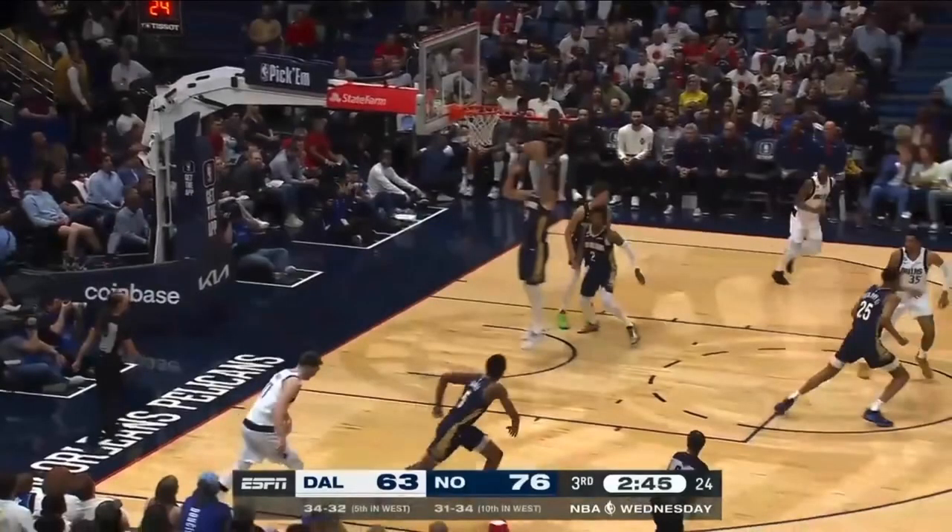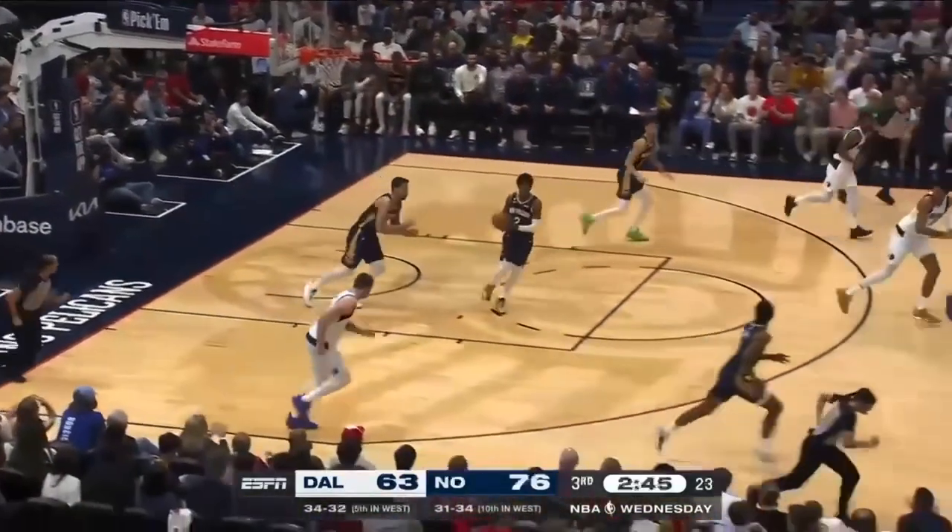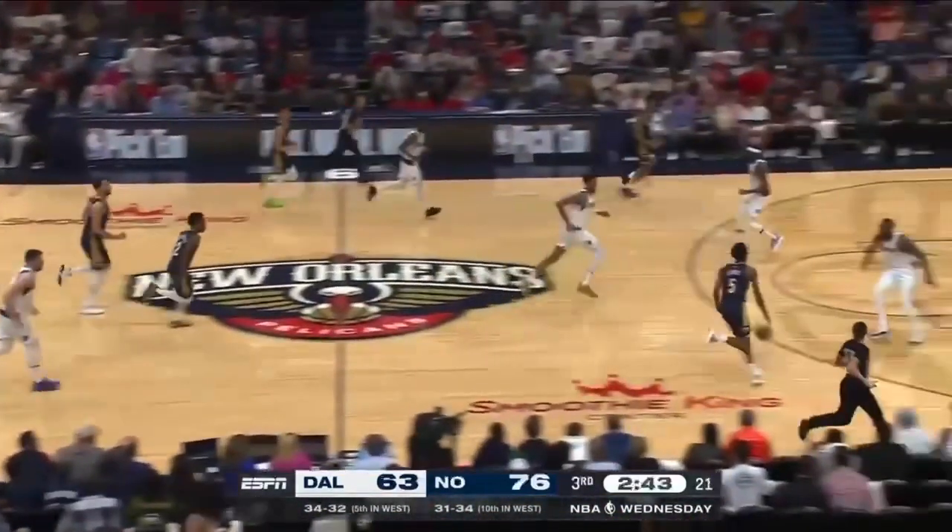Look at how long Christian Wood has the opportunity to sprint back — and look at the difference. Instead he's jogging. That is horrible. So if he had been sprinting the entire way, he's here and now Tim Hardaway Jr. can get up and there's no place to go. But instead, he's not even a part of the play.